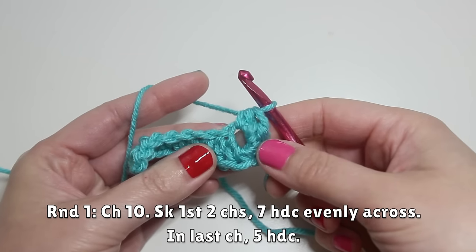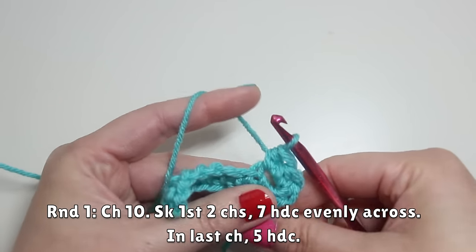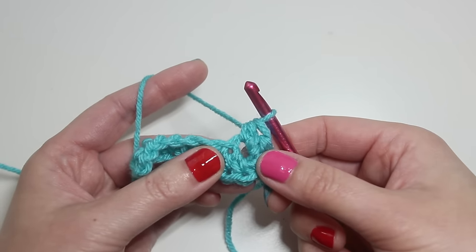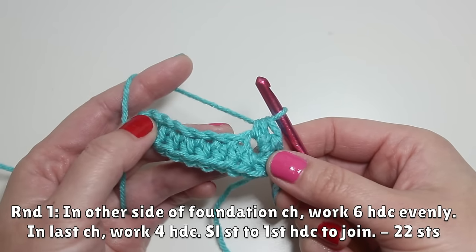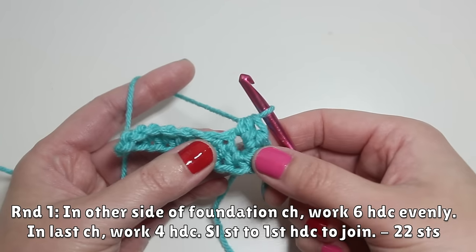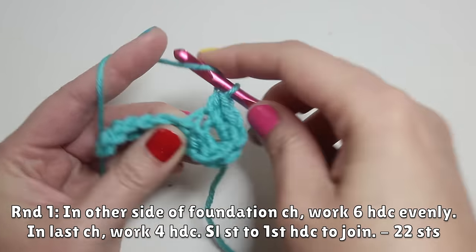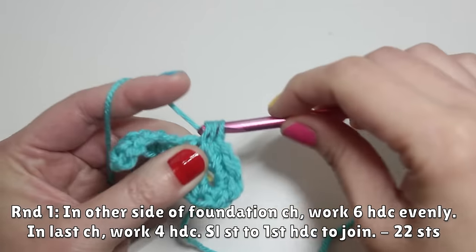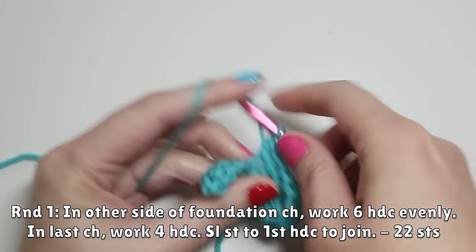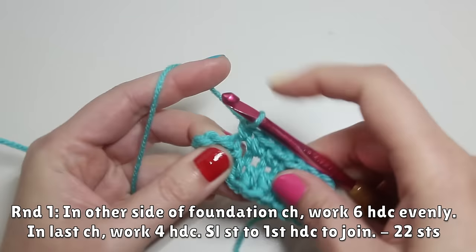You can see how a hole is kind of opening up a little — we can deal with that later, so don't worry about it. Now we're working on the other side of the foundation chain and we're going to work six half double crochets evenly across — one stitch per stitch. That's one, two, three, four, five, and six.